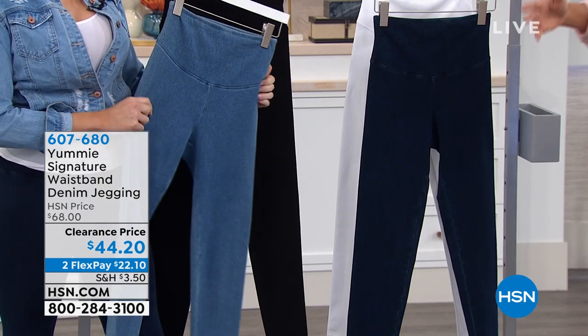As promised, every brand you love at HSN is on sale today. In fact, the whole outfit coming up next hour is from Vince Camuto, even the shoes. But Yummy is another brand we love because it helps give us support and shape and makes us feel our most confident selves.